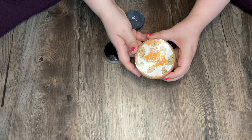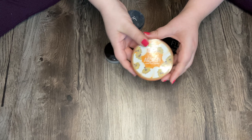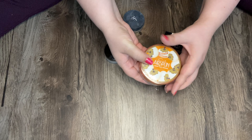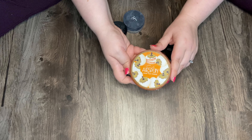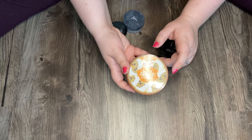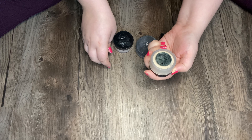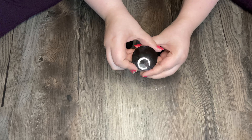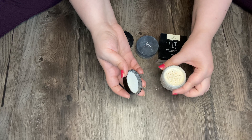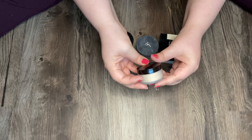Next is my Cody Airspun Loose Face Powder in Translucent Extra Coverage. This stuff is so messy and has a really strong scent, so if you're sensitive to scents stay away from this. But I highly recommend it if you have oily skin because this keeps my oils at bay. Next I have my Laura Mercier Translucent Loose Setting Powder — I like this powder, I'm just trying to use up other powders first. This is pretty full. I don't know if it's worth the hype and the price but it's good.